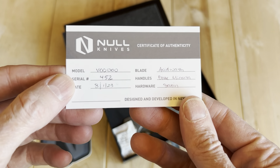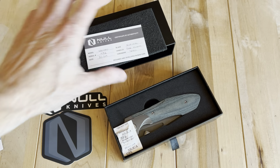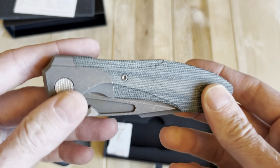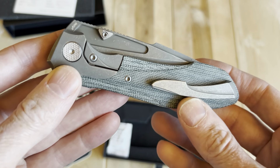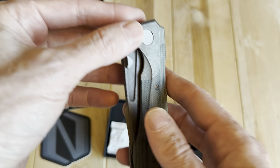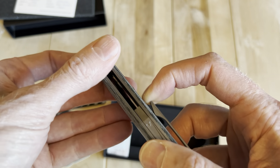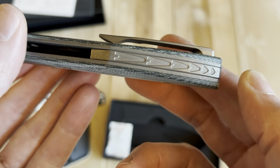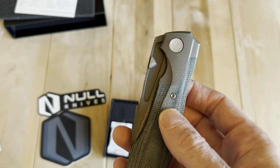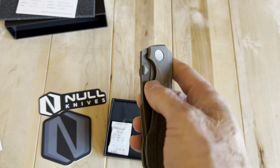And a certificate of authenticity there. Nothing super crazy. I wasn't quite sure what the size was going to be like on this, and the blue micarta is a little lighter than I would normally go for, but with the dark wash blade it actually all comes together pretty nicely. Very cool backspacer there. This feels like a little bit of a style-first knife, but it has some general ergos that are very intentional, so let's see what we think.